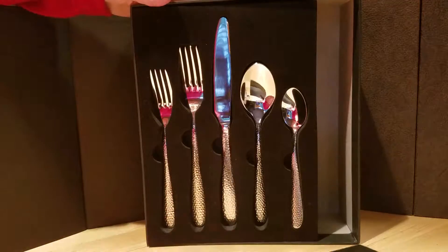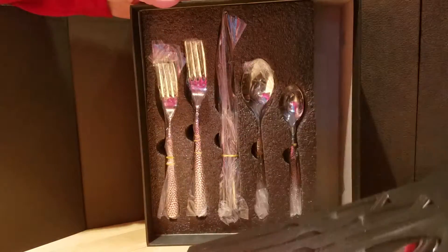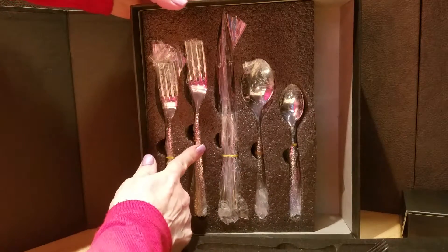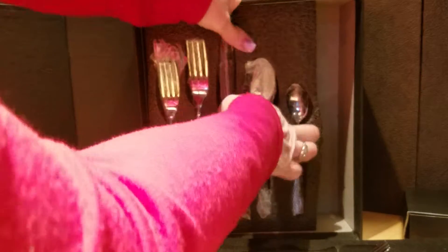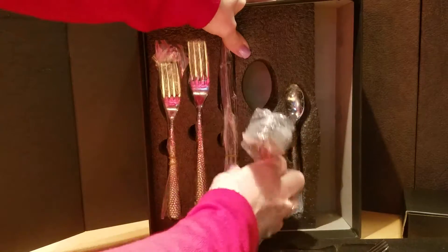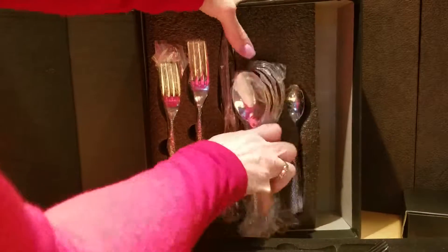Once you remove the top display, you can see that all the silverware is stacked inside. I'm going to pull this out here. So here's all the large spoons, just as an example — that's how it's stacked in there.